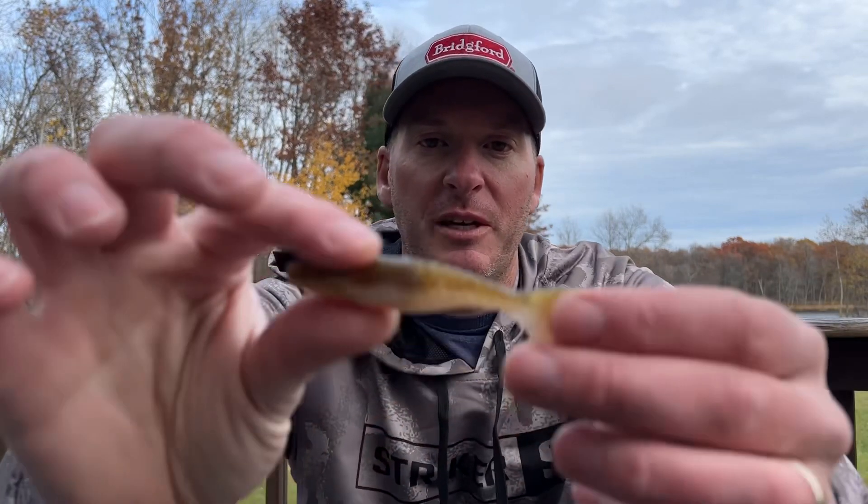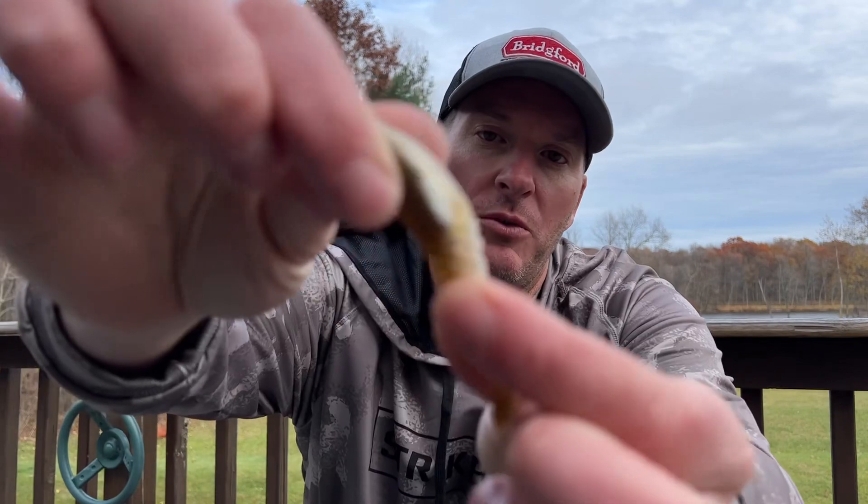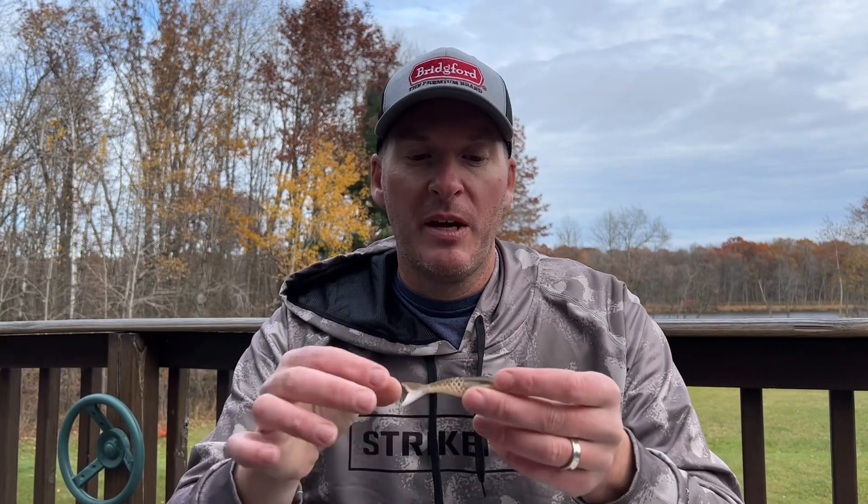This bait is meant to be a vibrating jig trailer, but the cool thing about it is they've incorporated a honeycomb design in the back that is supposed to give it more movement than traditional vibrating jig trailers. It's got the same design that you'd get on the Berkeley Ghillie, and as we know, that gives you one of the most natural swimming motions because of that design.